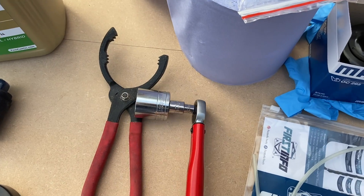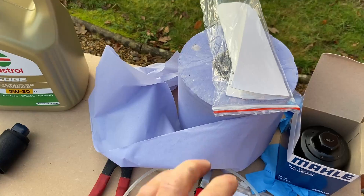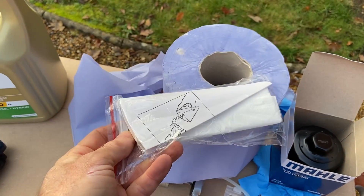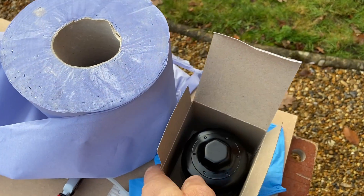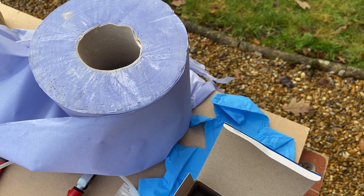I also have a torque wrench which is handy. A funnel is helpful and I got this paper one free with the oil. You'll need some rags or paper towel and also some gloves just to keep your hands clean.